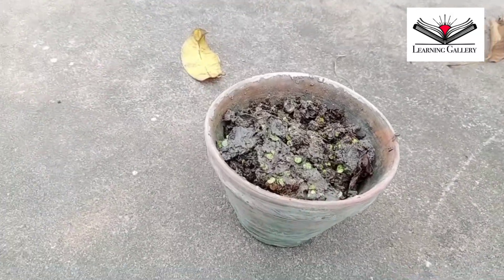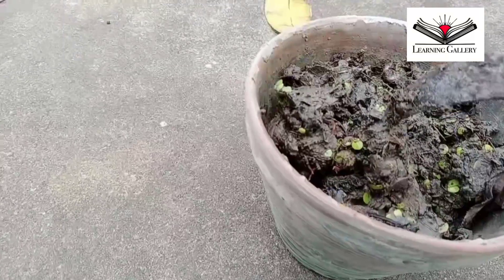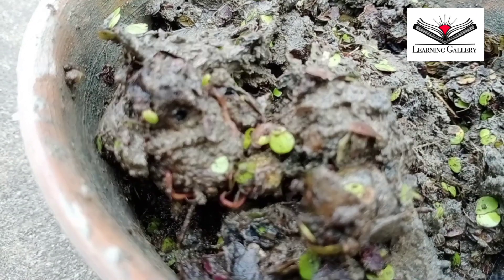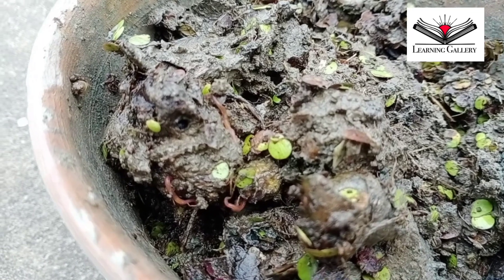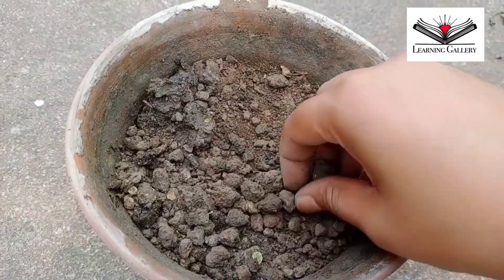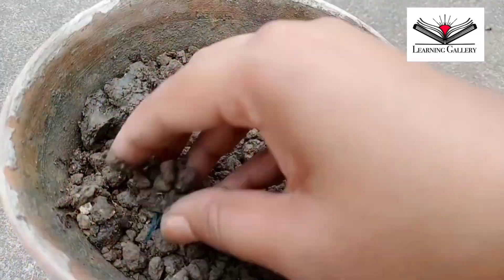I have added some bio fertilizers along with the soil, and you could see the living organisms — the earthworms present in the soil. They will enhance the soil fertility for sure. This is amazing, isn't it? Now I will add some normal dried powder soil to balance the extra moisture present in it.